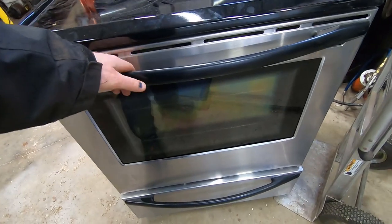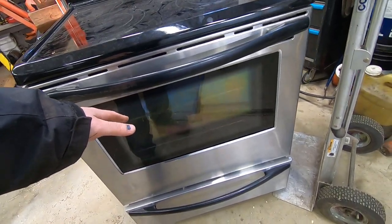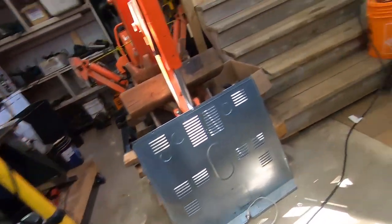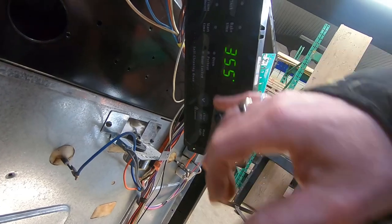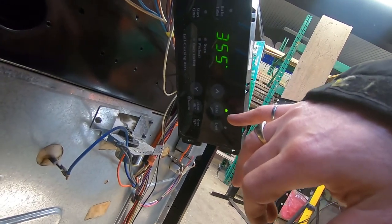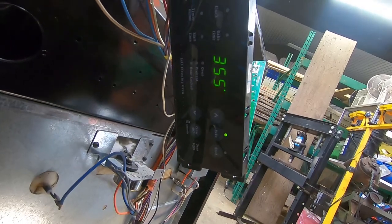I came back into the workshop a few minutes later and noticed the element was no longer glowing red. I checked around the back and the preheat light was off, and now I hear some relays clicking again as it cycles. The oven light went out — so I guess it's ready to go. The bake light is lit, oven and preheat light are out. Ready to roll.